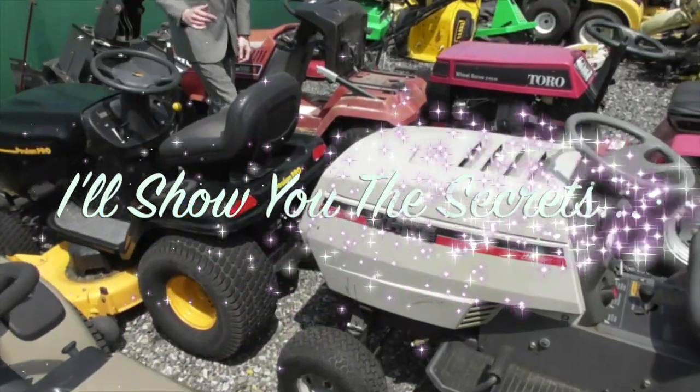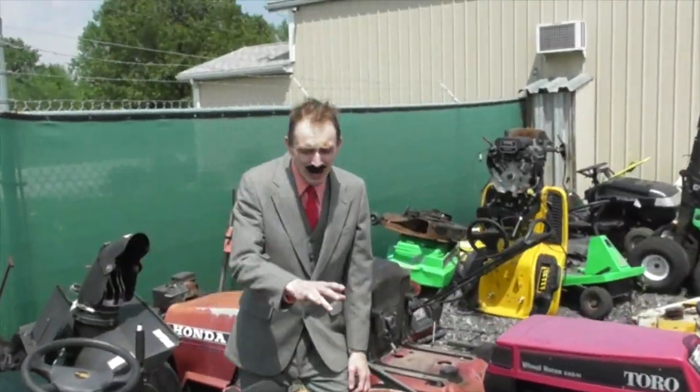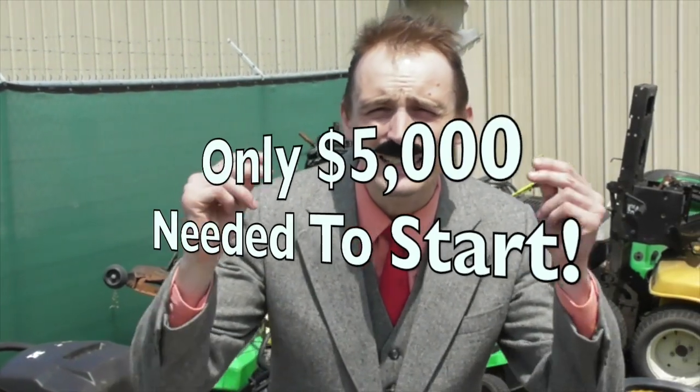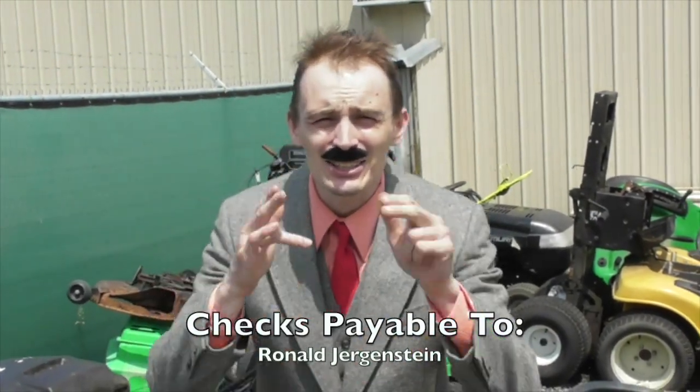I'll show you how to make tons of money buying and selling these old lawnmowers. You don't even need any mechanical skills. All you need is that $5,000 initial investment — make the checks out to me — and I'll show you exactly how easy it is.